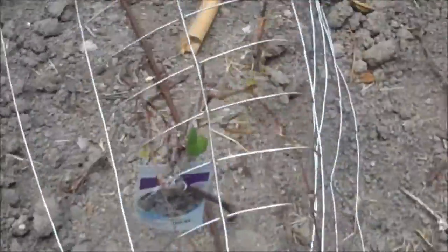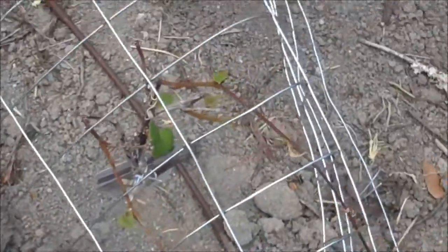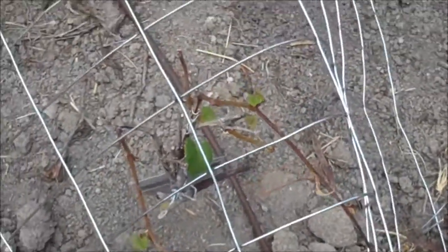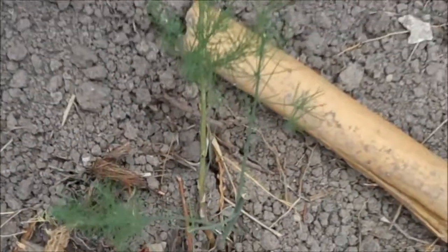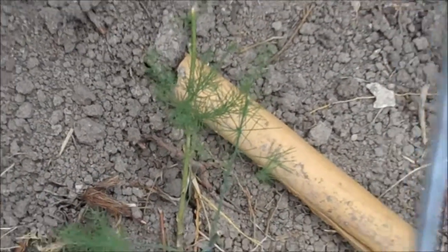We know the white-tailed deer are really stressed, because they started eating the asparagus, and they don't particularly care for asparagus. This is my grapes — leaves are just coming back out on them. But the asparagus looks really dry, and they've kind of started chomping on them.